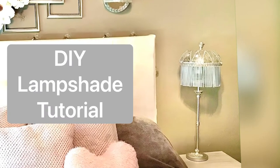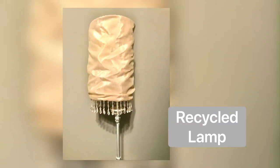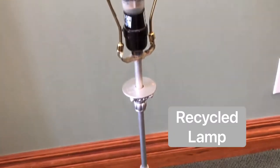I have a shortened version of how I made this lamp on YouTube, but I was asked to do a more detailed description, a tutorial, so that's what I'm going to do today.